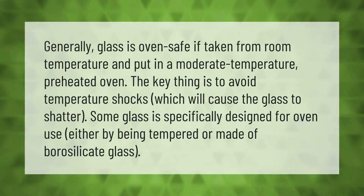Generally, glass is oven safe if taken from room temperature and placed in a moderate, preheated oven. The key is to avoid temperature shocks, which will cause the glass to shatter. Some glass is specifically designed for oven use, either by being tempered or made of borosilicate glass.